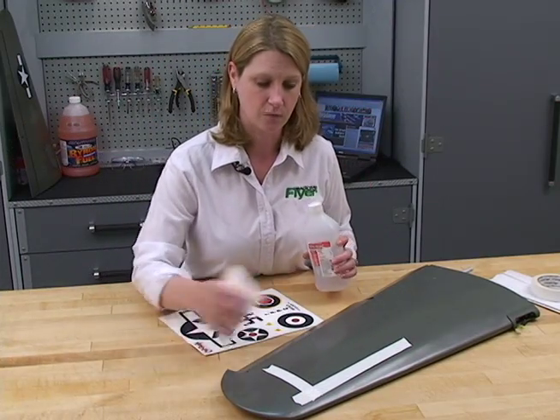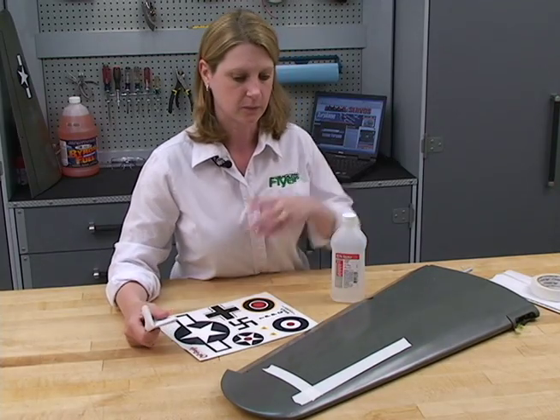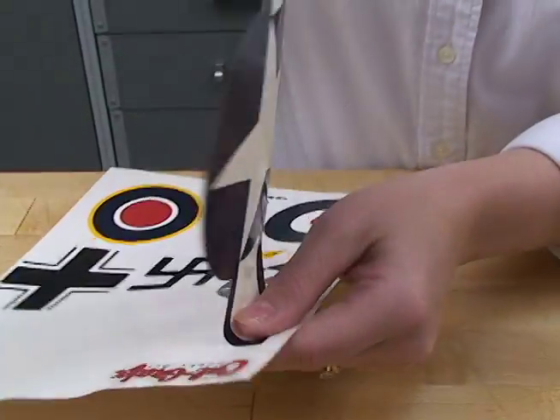In the first step, we cleaned the wing with some alcohol and a paper towel to degrease it, and then we applied some tape to mark the width and the length of the decal. Peel the decal very carefully from the paper.